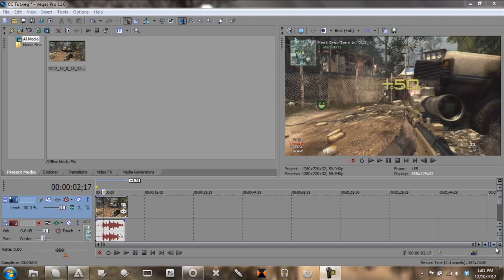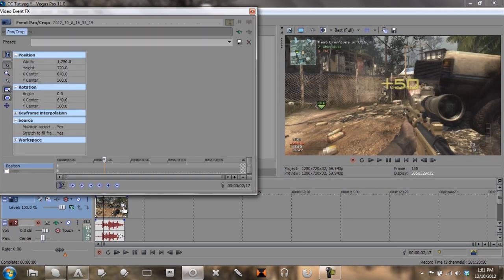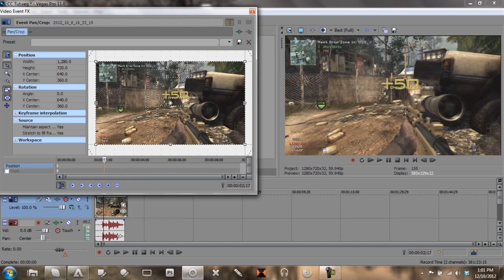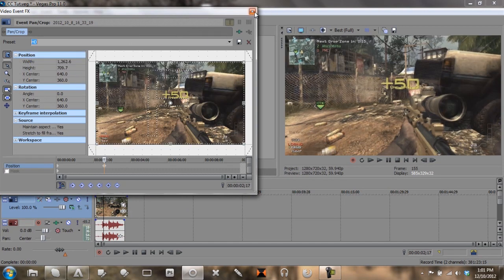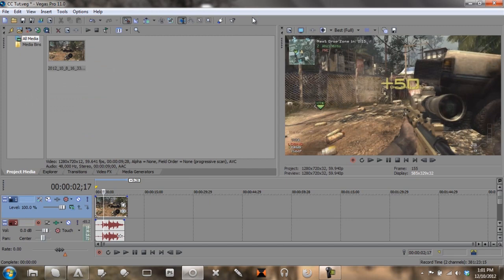Alright guys, what's up, this is Mitch and I'm going to be showing you another how-to hardcore edit tutorial. This tutorial I'll be making a Sony Vegas hardcore color correction. Now forgive me because I'm not as efficient with Sony Vegas as I am with Adobe After Effects, but I managed to come up with a pretty nice looking color correction.